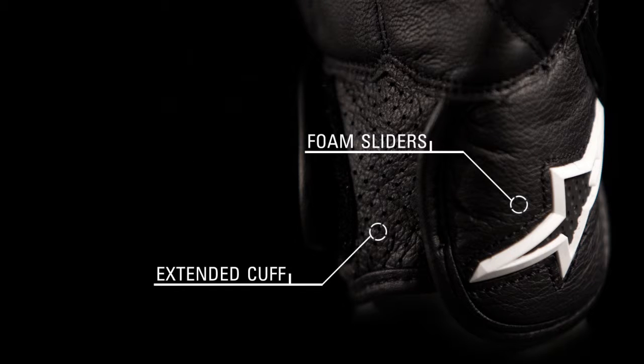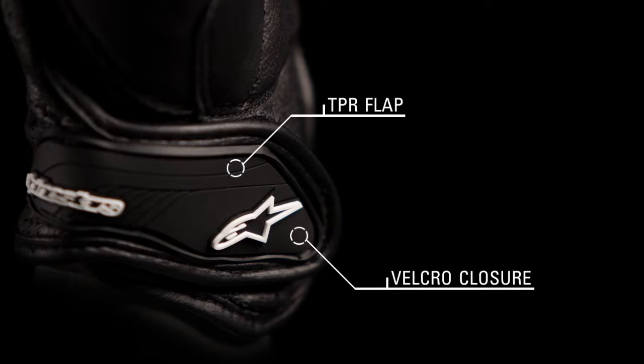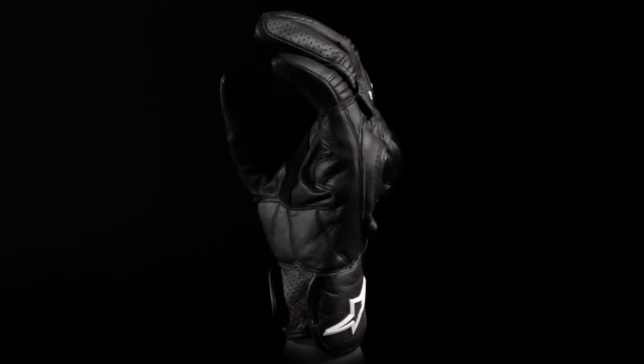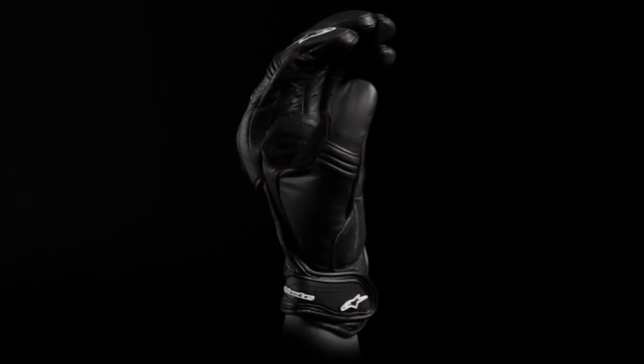An extended cuff profile and foam sliders protect the wrist, and a velcro wrist closure with TPR flap ensures a snug fit. The Octane S-Moto Glove is available in sizes small through 3XL.